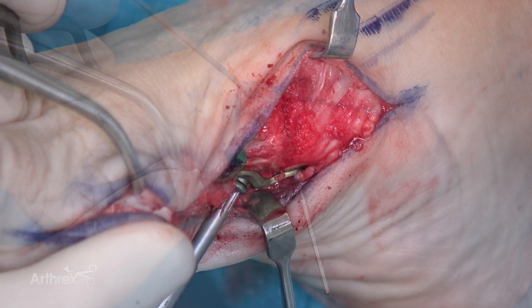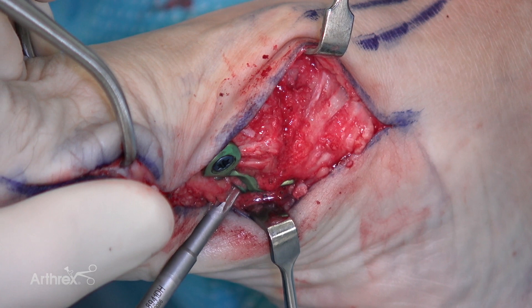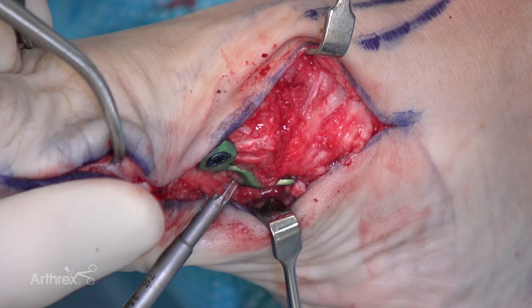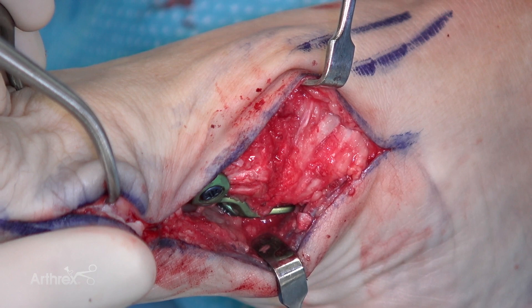Now we're ready to compress the joint. As the screw gets close to the plate itself, you'll start to see actual compression as this engages. I've got really good bite. You can see some of the bone marrow aspirate coming out as this compressed and the plate advanced a couple millimeters. So we've got good compression now built in through the plate on the plantar side of the joint.